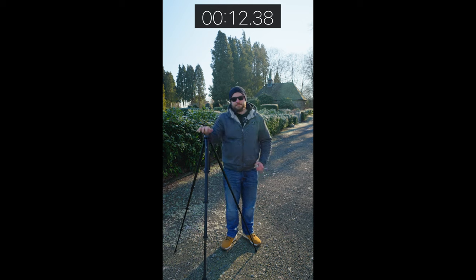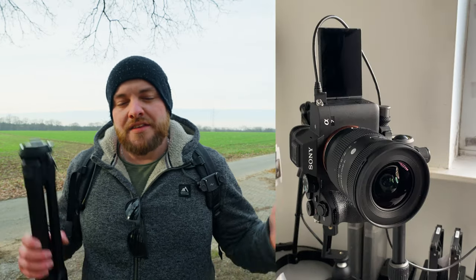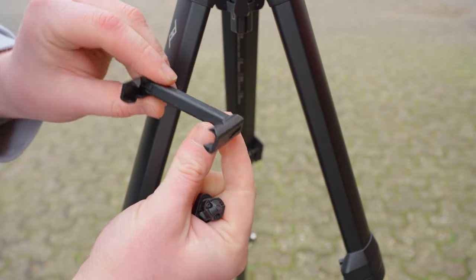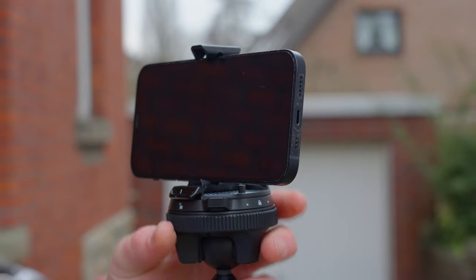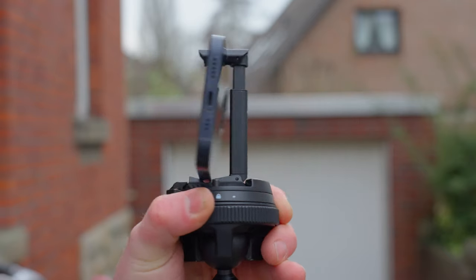What if you want to take some behind-the-scenes footage while out on a shoot — for reels, shorts, or vertical mode? Peak Design thought about this already and built a small smartphone holder into the tripod. I personally have never used it, but if you need a smartphone holder to take behind-the-scenes shots or a selfie, you've got one built right in.